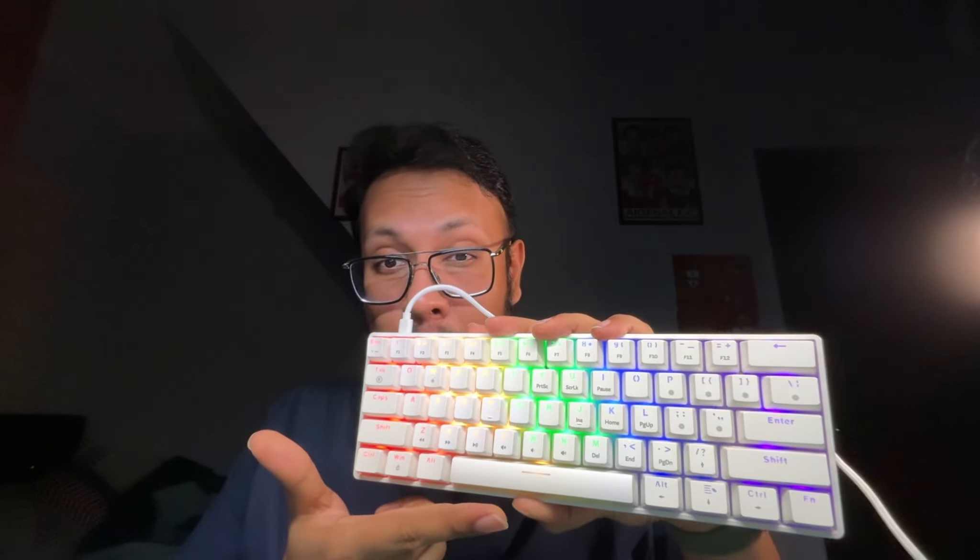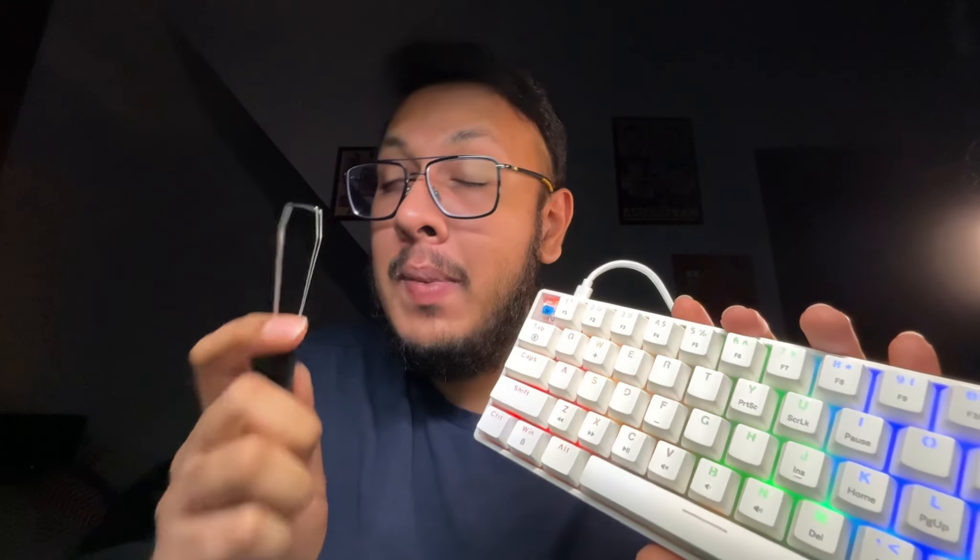This is a pretty awesome keyboard. It comes in white and also in black. It's a 61-key hot-swappable keyboard, and they sent me the white one. It comes with three different types of switches: blue, pink, and brown — and they sent me the blue one.